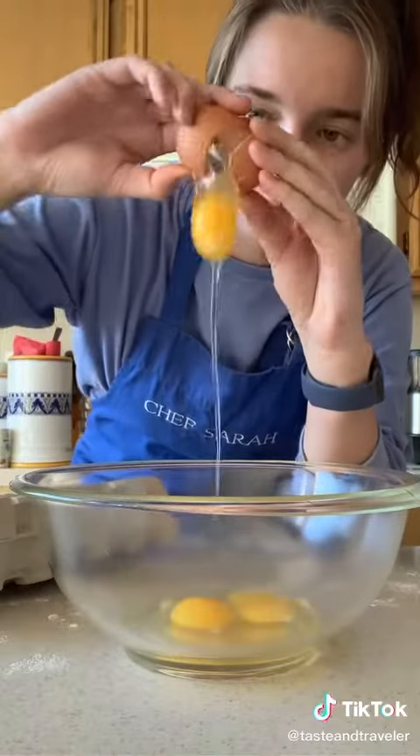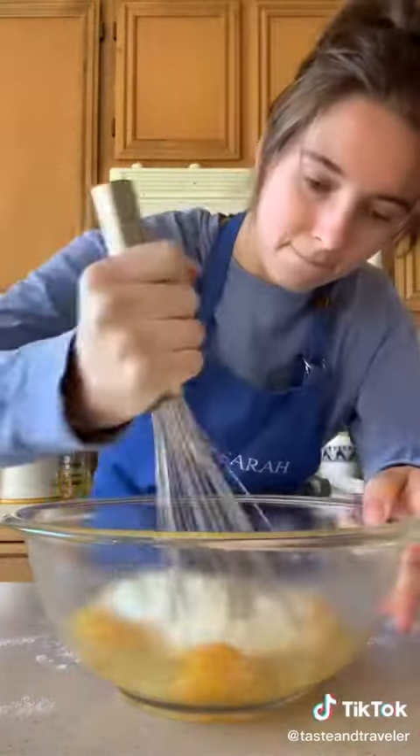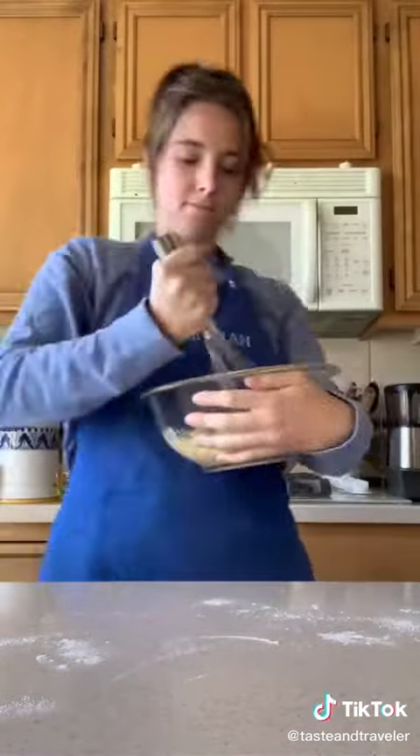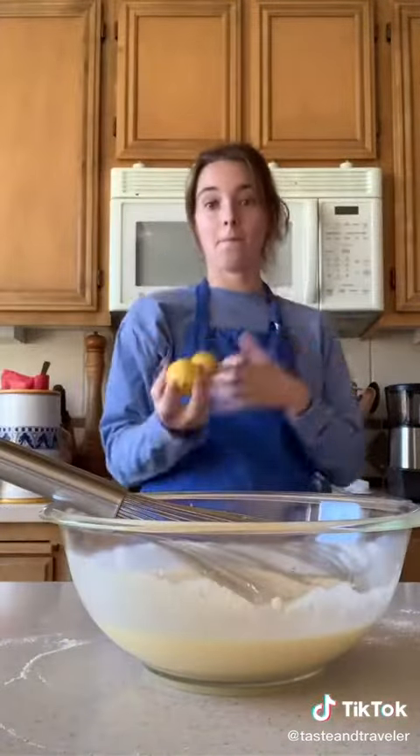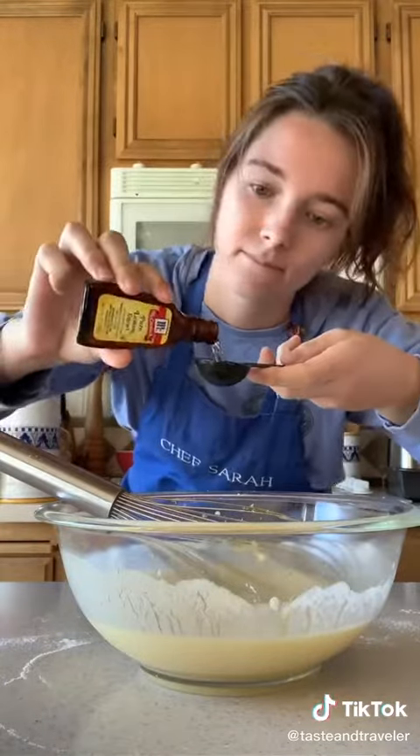You only need one bowl, so grab a large one and add three eggs, one cup of granulated sugar, eight ounces of sour cream — or I used Greek yogurt. Whisk a lot till it's nice and smooth. While you whisk, drizzle in a half a cup of oil. Add in two tablespoons fresh lemon zest and two tablespoons of lemon extract. The smell is on point.